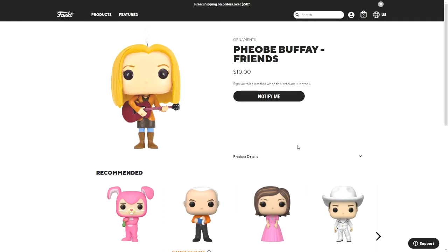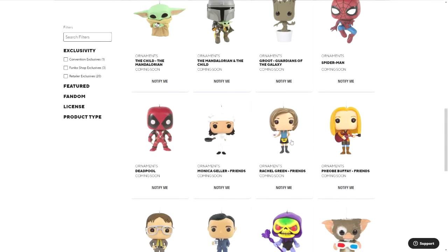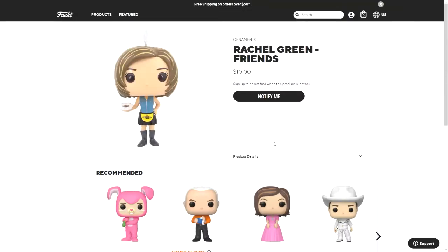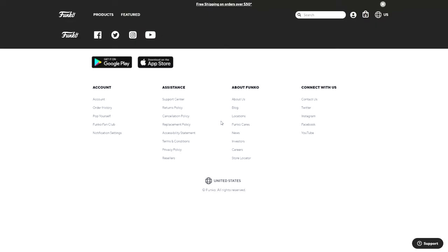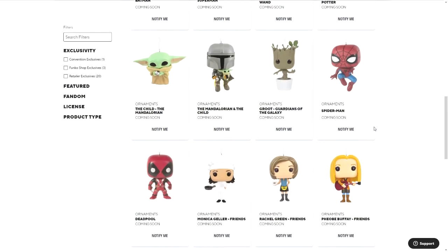These are the original ones from the very first series — there were two series after that, but these are the original Phoebe, Monica, and Rachel. Those original pops actually did get pretty expensive, so this is a good way to get very similar ones to them if you missed out on the originals.